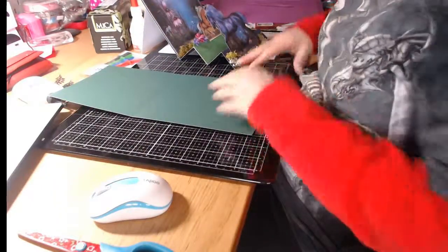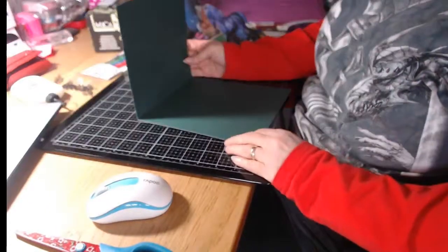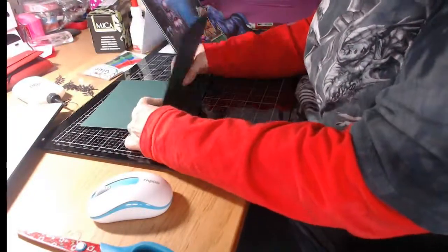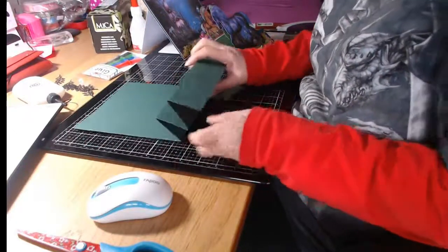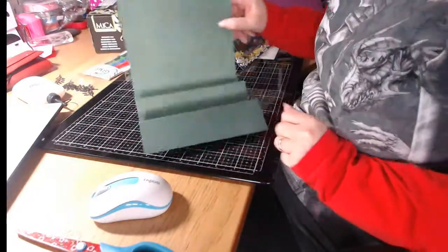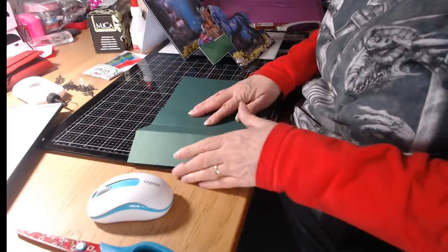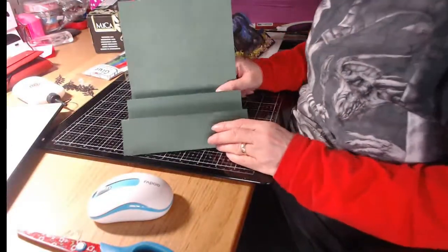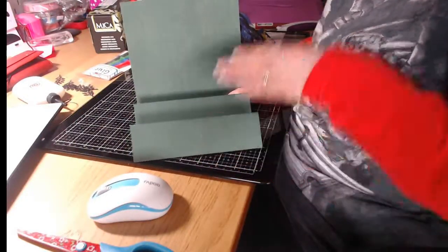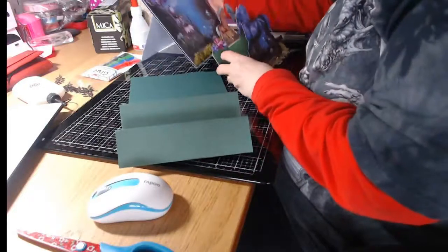We're going to make these folds - folding it like that and then doing a concertina up and down. Basically folding up, down, up, and down. It's a bit awkward showing you this way but it was the best angle I could get. You're going to wonder why there's nothing there, but we'll get to attaching that at the end.